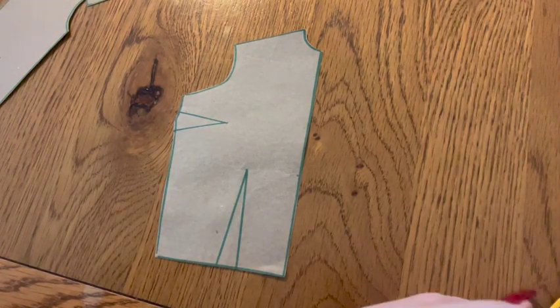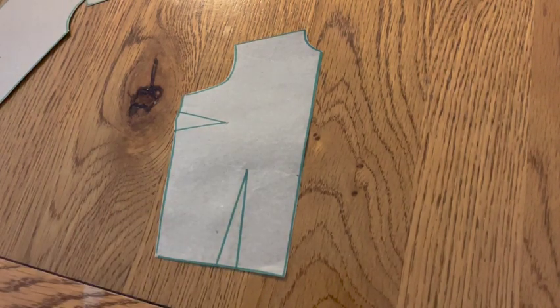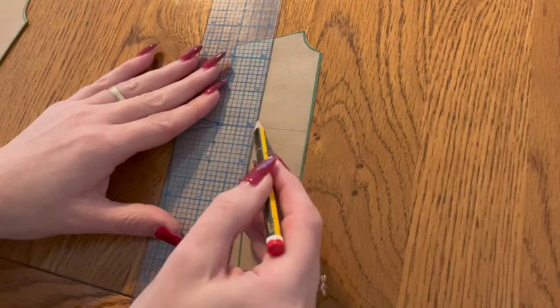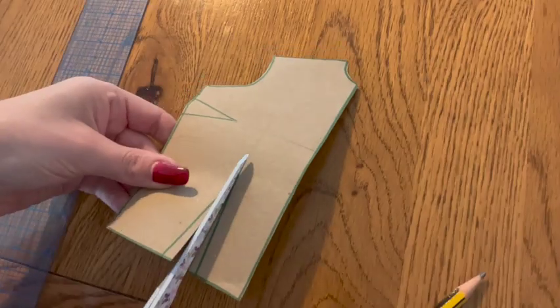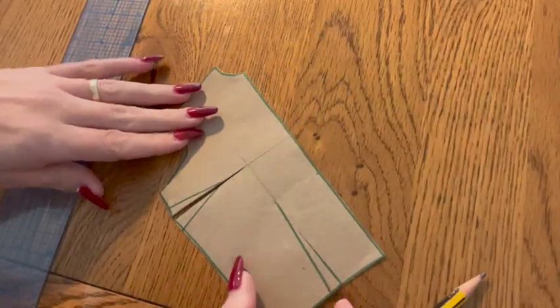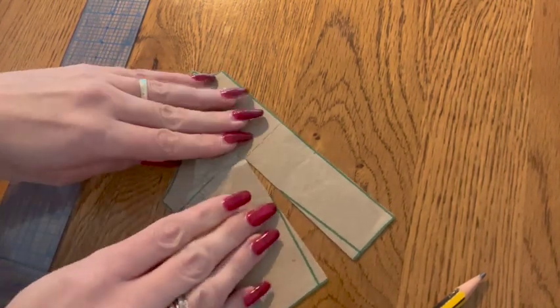Now for our bodice blocks — to create a simple no-darted jersey block we're going to do some dart manipulation to close those darts. Starting with your front block, square lines through the center of your darts meeting at your apex point. Cut along those lines almost to the apex point, creating a hinge. Using this hinge, close the side dart, pivoting the fullness into the waist dart.